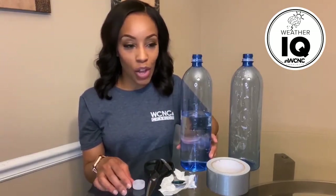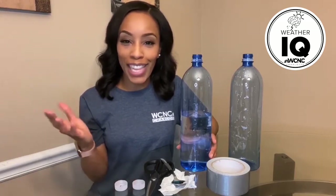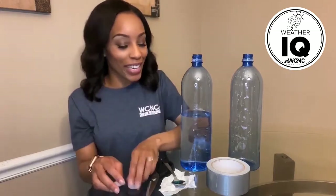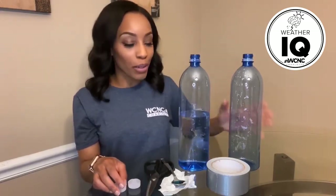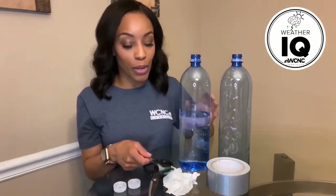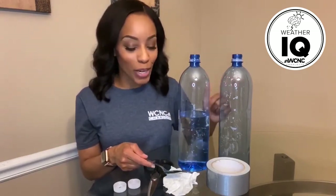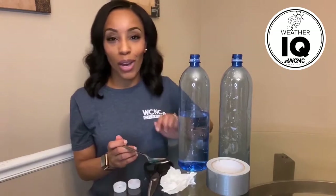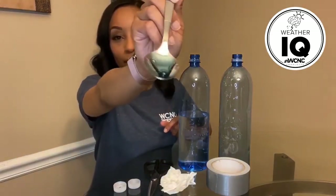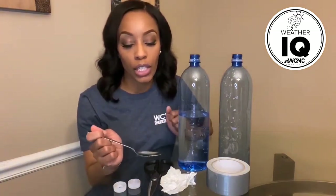I actually saw online something called a tornado tube, and I thought that was so cool, but I don't have that, so I created my own with the two tops of the water bottle. Also, I've got a paper towel because I tried this experiment a couple of times before jumping on camera just to make sure I remembered everything and that it worked — just in case some water spills. I also have dish detergent.